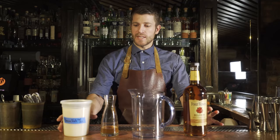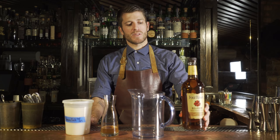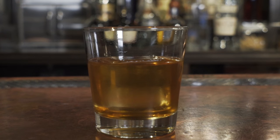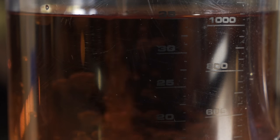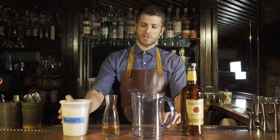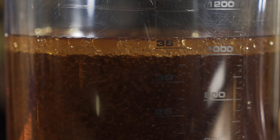Today I'm going to tell you how we get Benton's Bacon Fat into this bottle of whiskey to make our best-selling drink, the Benton's Old Fashioned. The bacon fat comes from Momofuku, and then we liquefy it and mix it with bourbon. We let it sit for about six hours, then freeze it, which turns it back into solid form, and then we peel it off and strain it so it takes on all the flavors of the bacon.